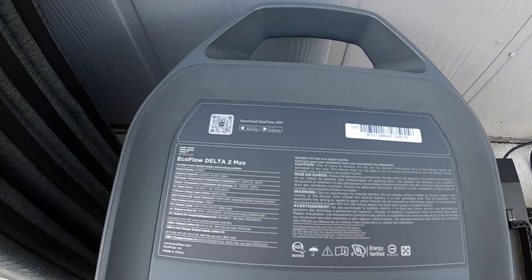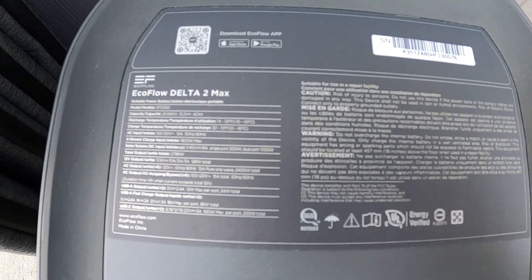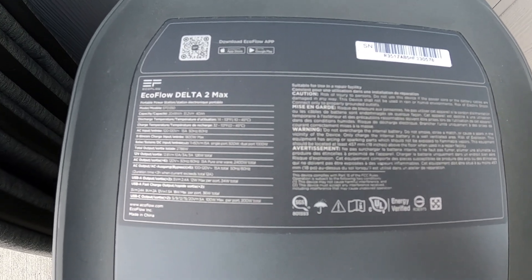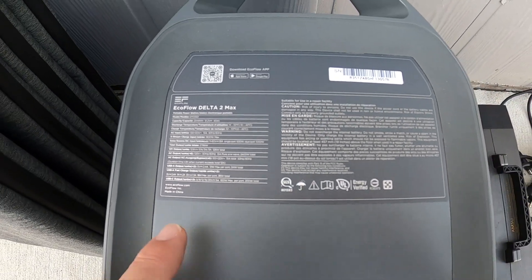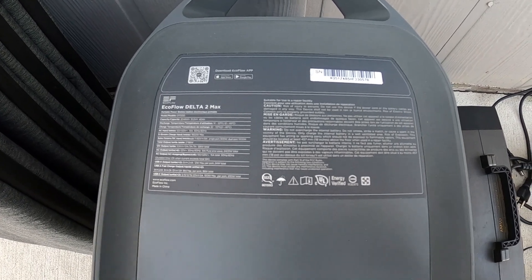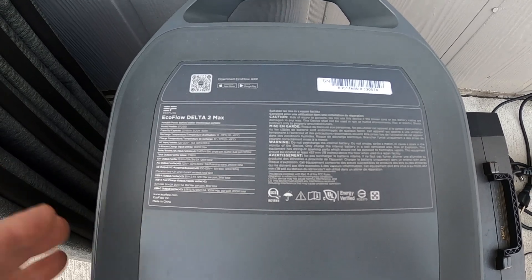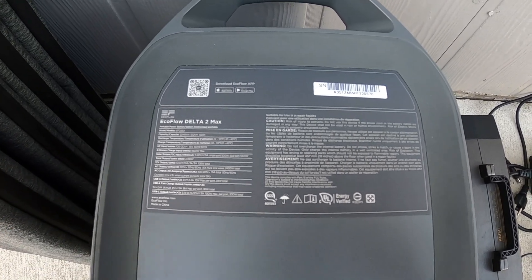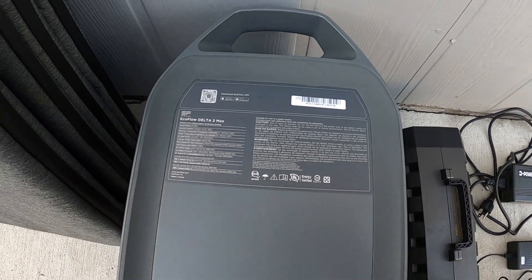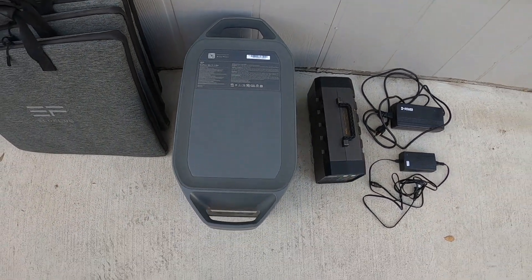This is an EcoFlow Delta II Max. It has about a 2000 Watt hour total capacity and it's able to put out about 2400 Watts. It also has the ability to charge up very quickly at 1800 Watts from a normal home outlet. It also comes with an app where you can control the speed of the charging, which is really cool. You can set it to 400, 500, 600, 1000, or 1800 Watts - whatever you want to do.